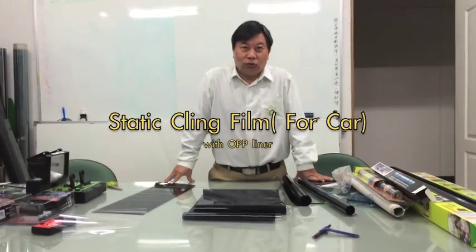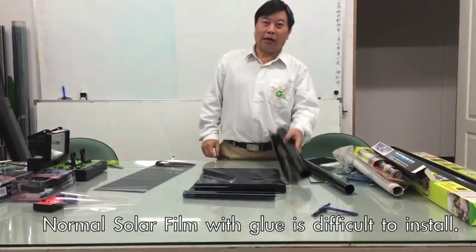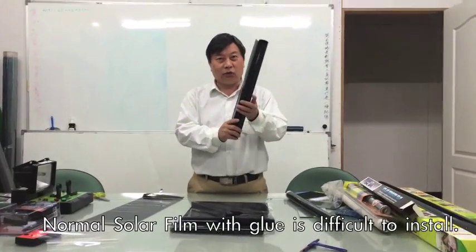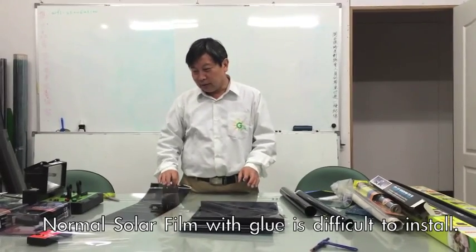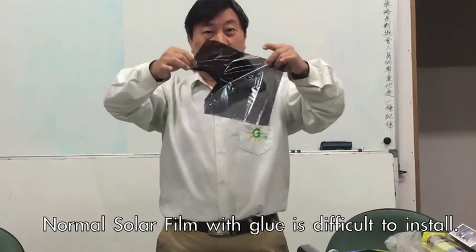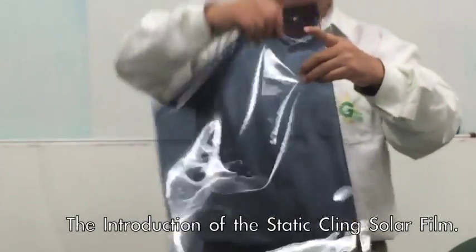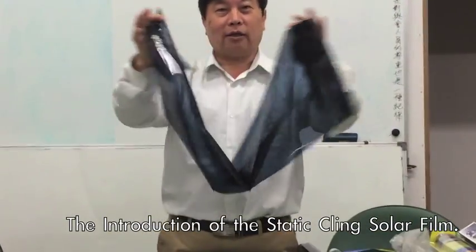To install solar film in your car, normally people use the adhesive glue type. Sometimes it's not easy to install — a little bit difficult. If it sticks together, it's not easy to pull out. But this static cling one is more easy — you can see here, stick and no problem.